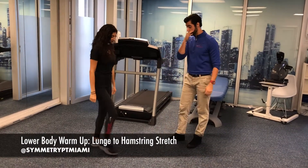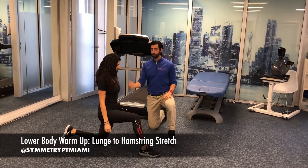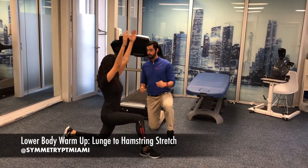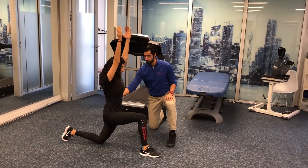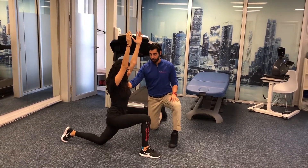So Lauren, go ahead and get into a lunge position. That's gonna be the starting spot. From there she's gonna raise her arms up into the air. She's gonna make sure she's stacking the rib cage over the pelvis and then she's gonna start to rock her body forward so she starts to feel that stretch in the front of the hip.